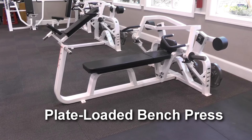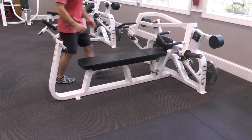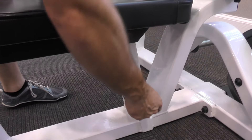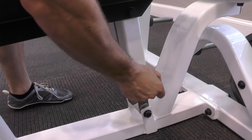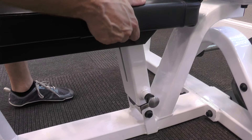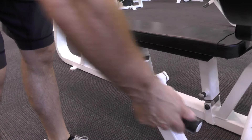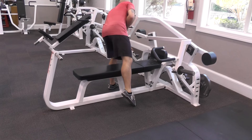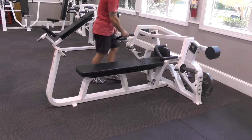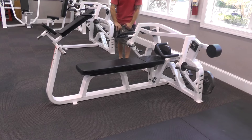Plate-loaded bench press. Adjust the incline of the bench by pulling the selector knob straight out. Adjust the height of the arms by moving the lever forward or back. Load the machine with the desired weight.